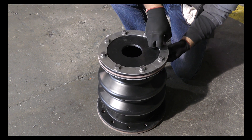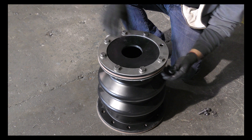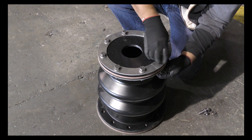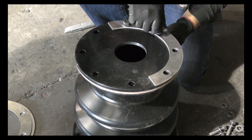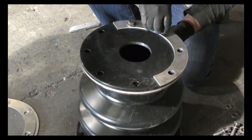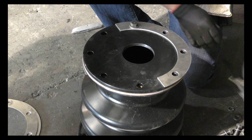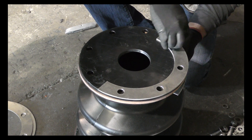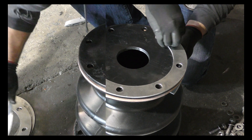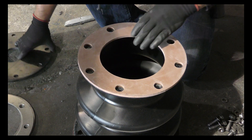Remove any hardware from the bellows fitting to prepare it for installation. This fitting assembly has been assembled and pre-fit at the factory to make sure it fits correctly. Be sure to keep track of all the hardware taken off the bellows fitting, because you will need it to reinstall it onto the tank.